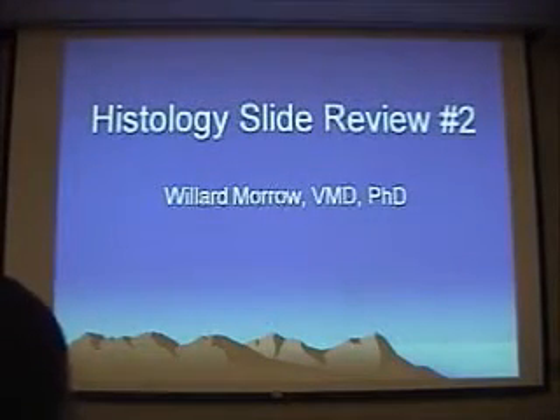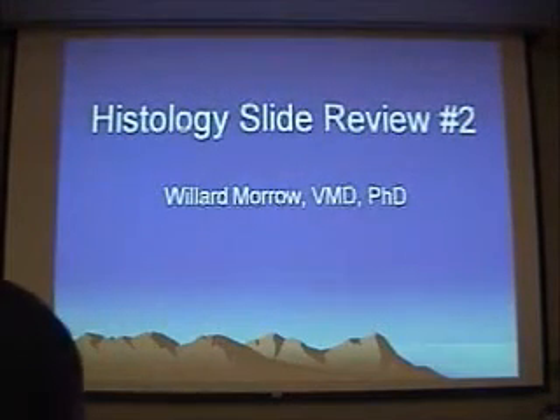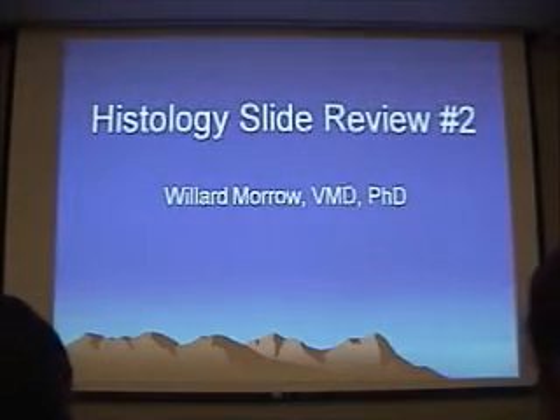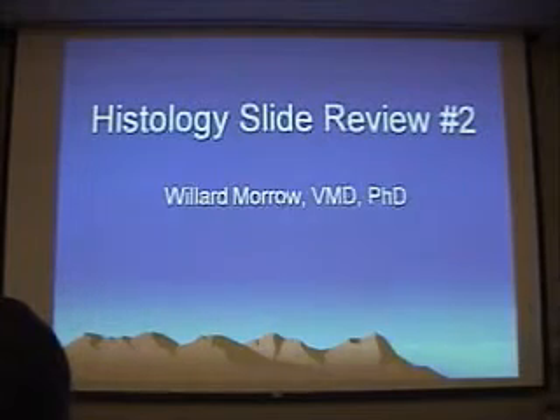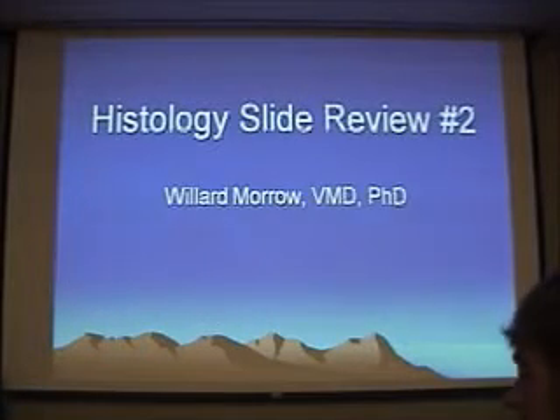We have like 87 slides to cover, so I'm just going to launch right into this. It's like two slides per minute. Just remember, I'm not saying anything I haven't told you before, and I'm not showing you any slides you haven't seen. This is a review, so just come along.